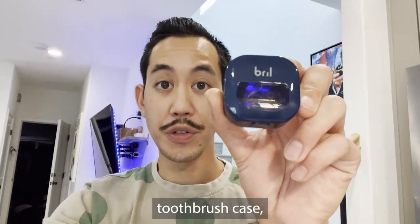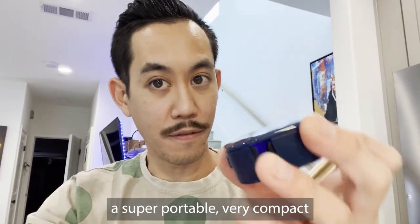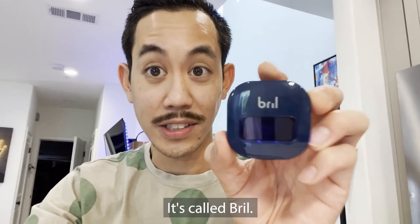So check this out, guys. This looks like an ordinary toothbrush case, but it's actually a super portable, very compact UV sterilizer for your toothbrush. It's called Brill.